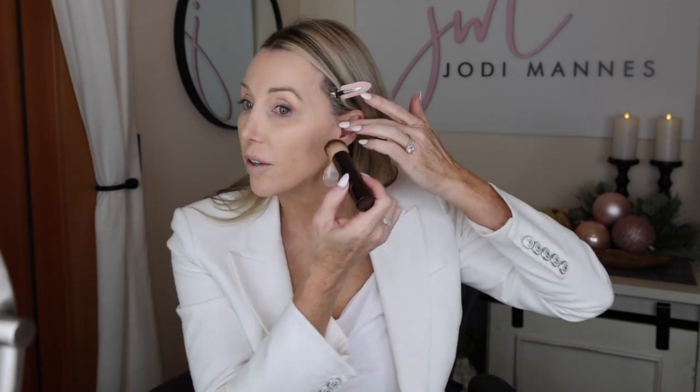Once we have our foundation on, full coverage, because her face and skin were absolutely beautiful — next we're going to go in with a little bit of bronzing cream. I'm going to use the NARS bronzing cream. I don't know if this is still available; they brought it out in spring and it went so fast. NARS, we'd love you to bring this back.